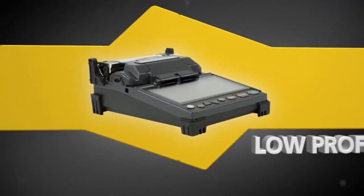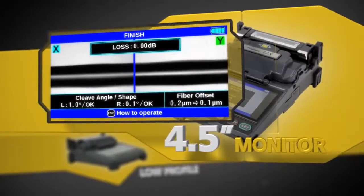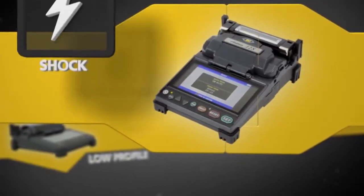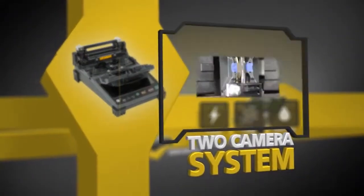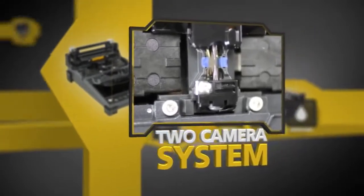Its low-profile design ensures stability, and the high-resolution monitor enables easy viewing of splice details. Fujikora continues to lead with shock, dust, and moisture protection, and the two-camera observation system provides for accurate fiber alignment and loss estimation calculation.